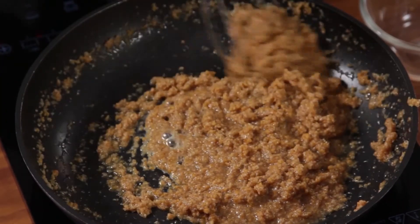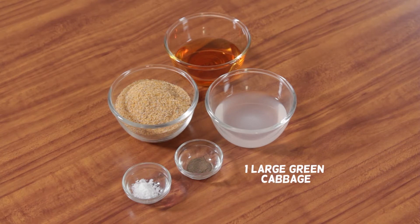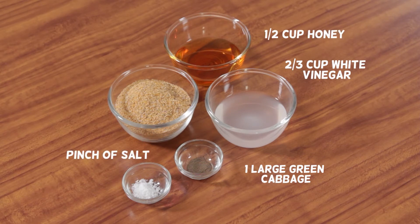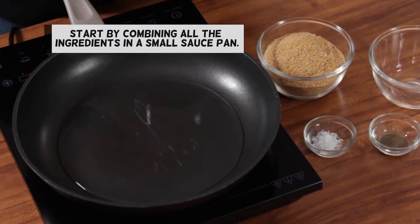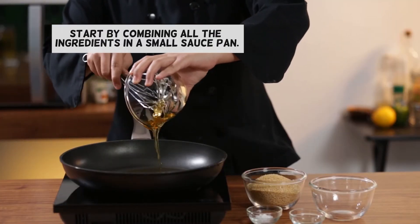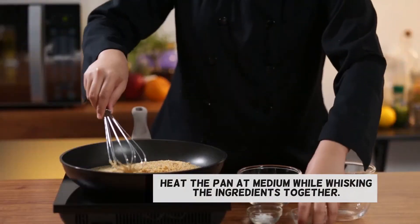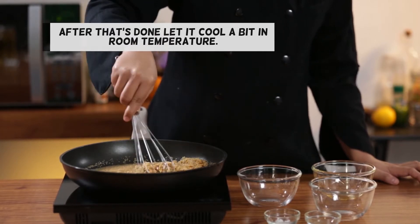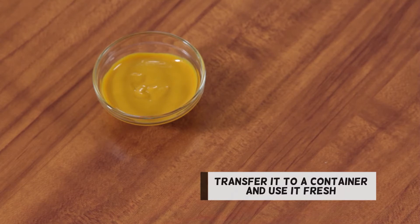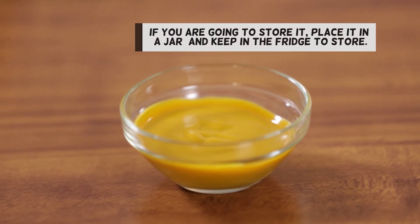You too can try your hand at homemade mustard. You will need 1 cup ground yellow mustard seeds, 2 thirds cup white vinegar, 1 and a half cup honey, and a pinch of salt. Start by combining all the ingredients in a small saucepan. Heat the pan at medium while whisking the ingredients together. Do this for 3 to 5 minutes or until the mixture is thick. After that's done, let it cool a bit at room temperature. Transfer it to a container and use it fresh, or if you're going to store it, place it in a jar and keep it in the fridge.